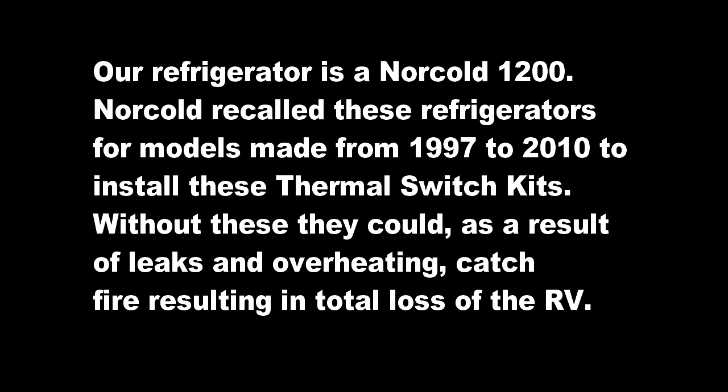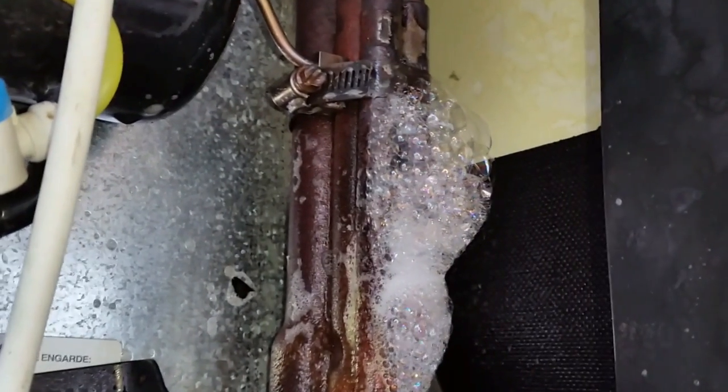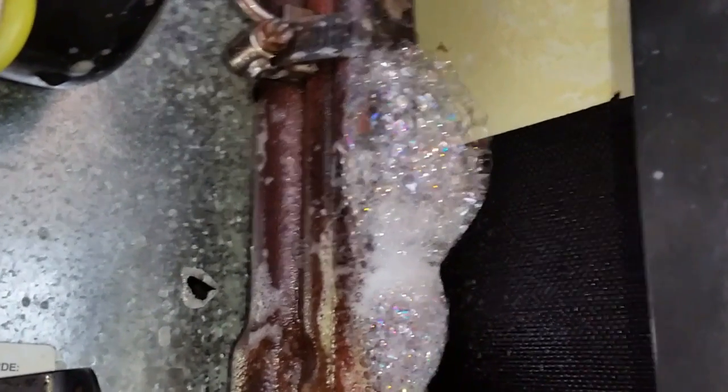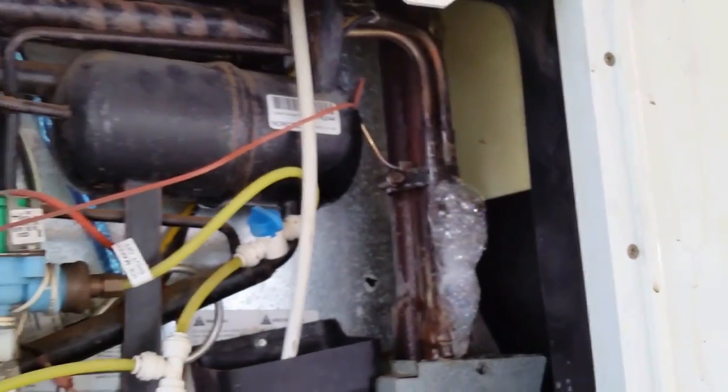My next trip up to the roof vent gave me a whiff of ammonia and the smell of wood burning. At that point we evacuated the coach and I pulled all power to the refrigerator. I hosed down the backside of the refrigerator and the woodwork around it. When it cooled down I saw yellow water from the hose-down, indicating a serious ammonia leak. I pulled the insulation from around the heaters and when I sprayed soapy water on it, the cooling unit was clearly leaking.